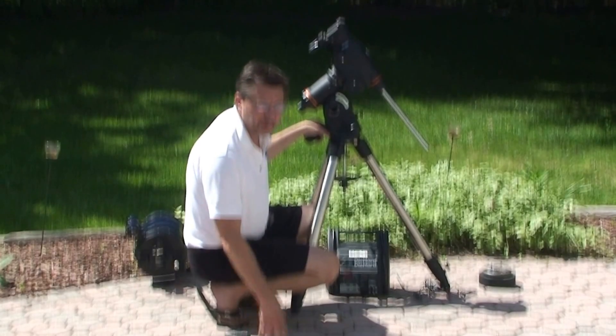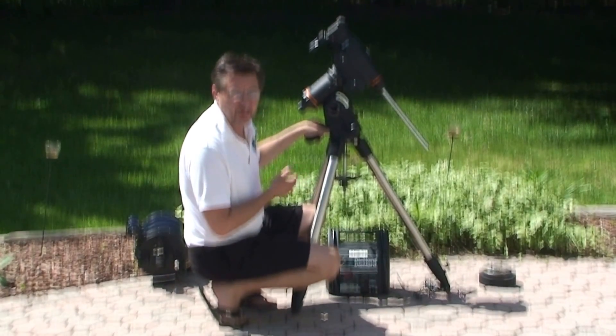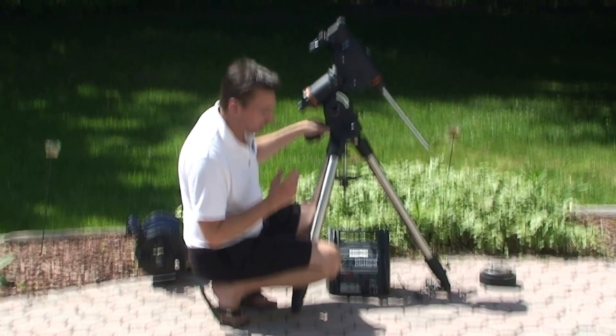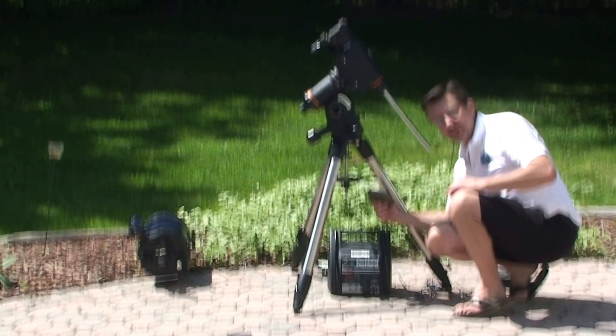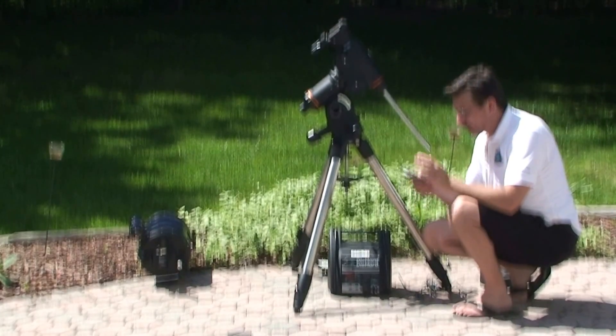The next thing we're going to want to do is put on the counterbalance weights up front. The reason being is you don't want to put on the telescope later and have it tip over because you forgot to put on the weights. Now Janet, I had to add an extra two and a half pounds because the weight that came equipped with the mount was underweighted, so you're going to have to get additional weight.